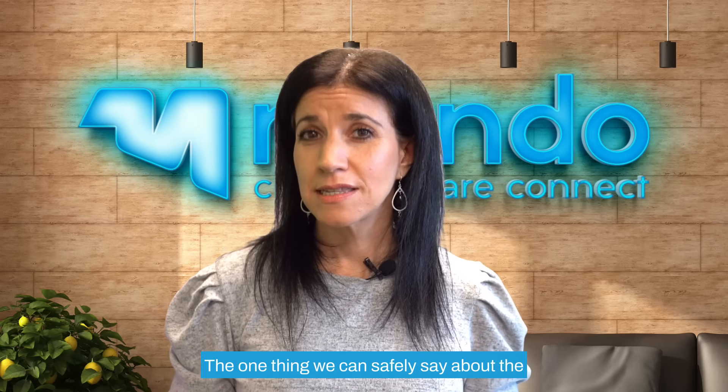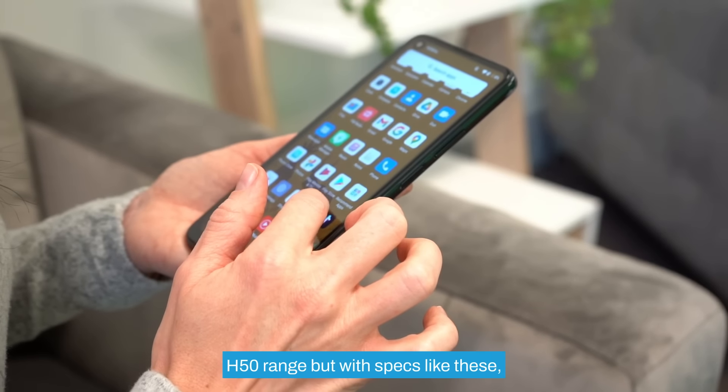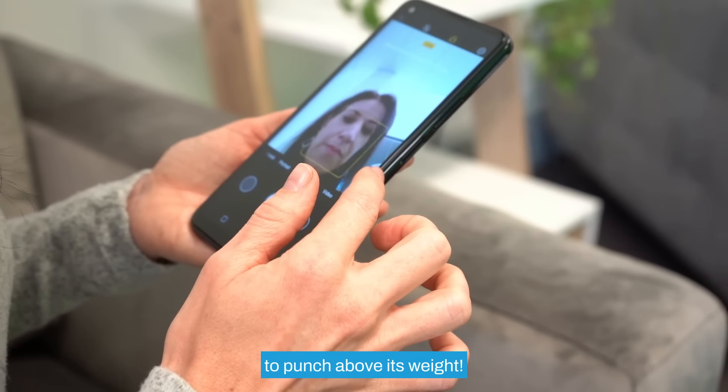The one thing we can say safely about the H50 Lite — there's nothing light about it. This device is the budget option in the H50 range, but with specs like these it's definitely doing its best to punch above its weight.